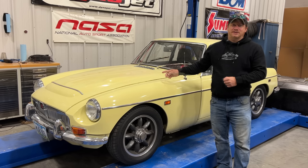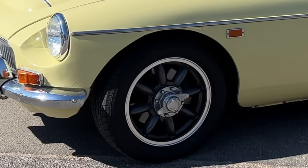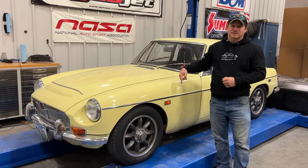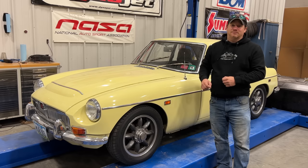I put a new alternator on it and also changed the wheel nuts, because the front of the car had wheel nuts with ears on them and the back had safety octagons. I wanted them all to match around the car, so I switched these, and now the car has the correct safety octagons on all four corners.